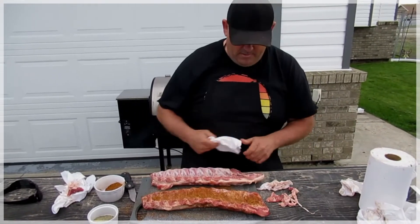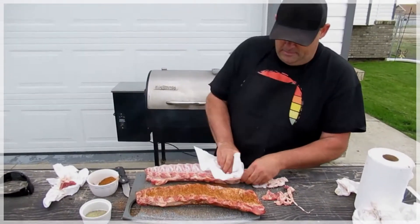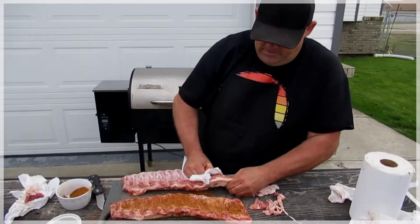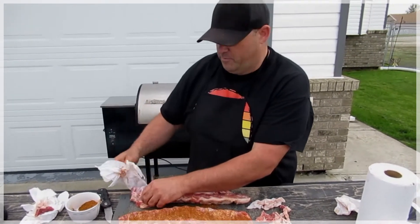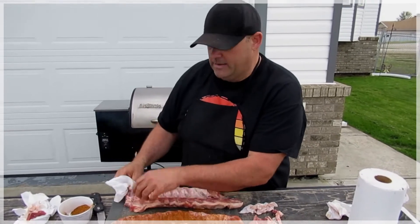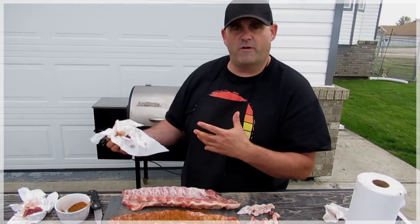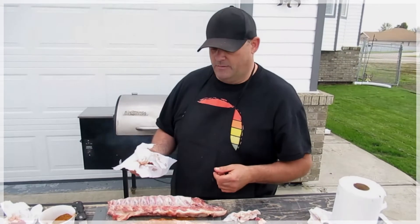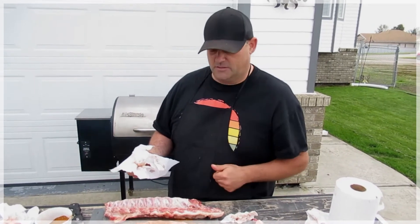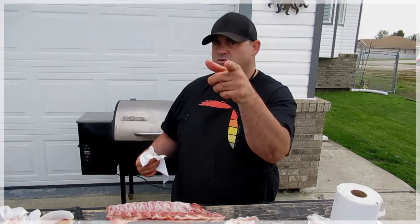I've done a lot of racks of ribs in my day, and I experiment with lots of things. This next rack we're going to do — we're going to put just black pepper on it, then when we bring it off we'll salt it. It'll be like a salt and pepper rib. We're also going to drench a couple of these in a butter bath. It's gonna be fantastic.